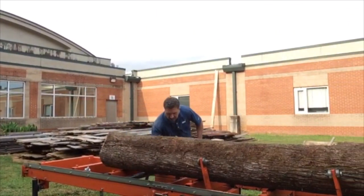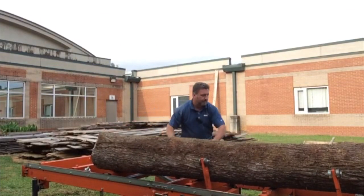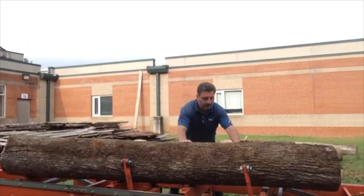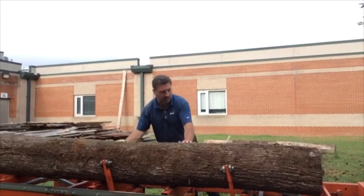We need to secure the log so that it doesn't want to roll while we're sawing it. There are log clamps on the side. We're going to secure those log clamps after we get the log up there nice and tight.